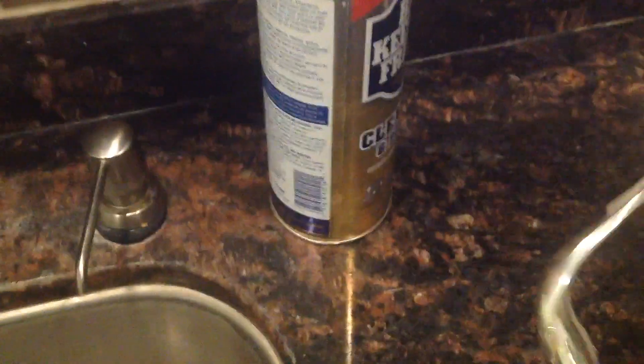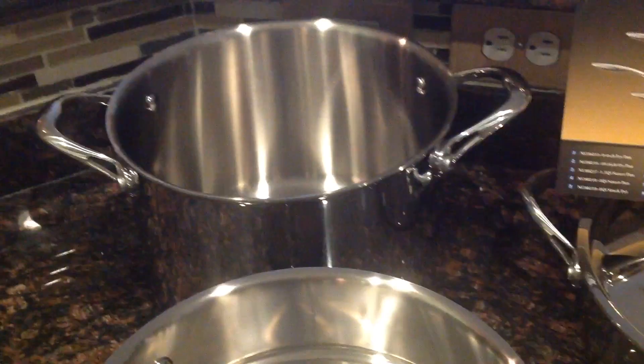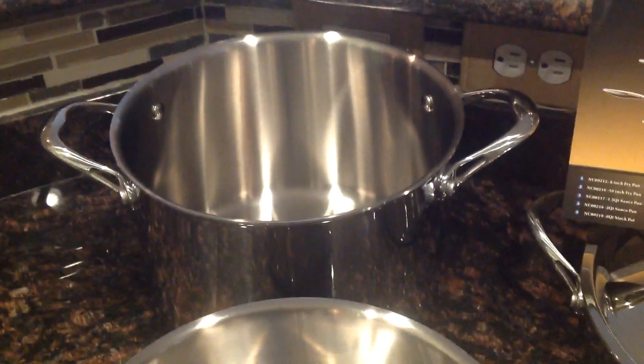You also have the stock pot. All the pieces come with their own lid, by the way. The stock pot is huge and heavy. Every one of these pieces is heavy — this is not for the faint of heart. This is the real deal — this is like professional cookware.